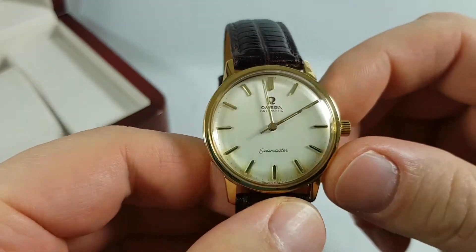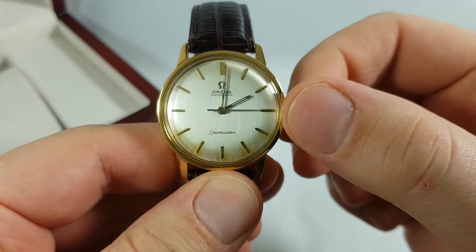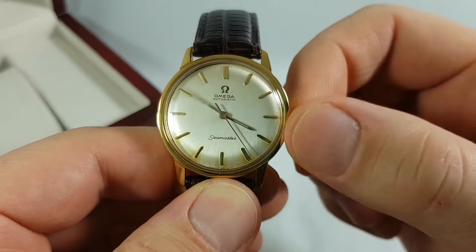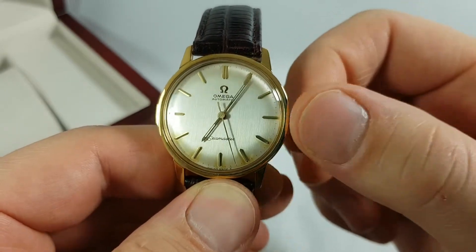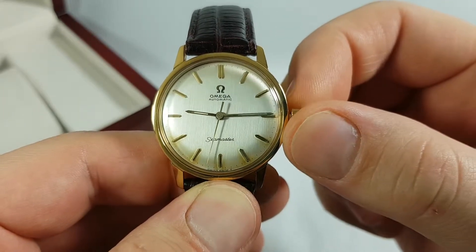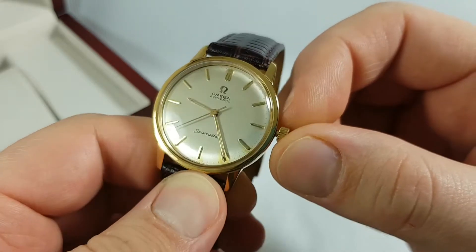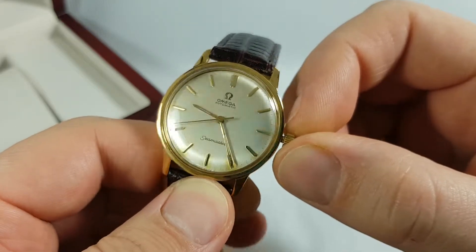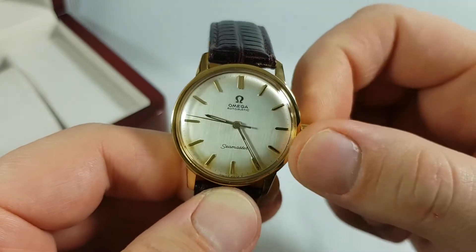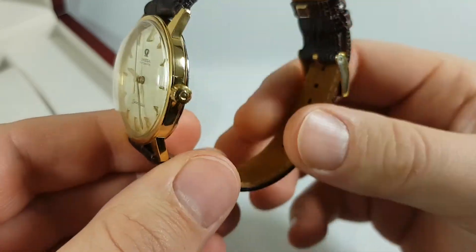The first thing I'm going to do is set the hands of this watch. The time now is 25 past 9, and 25 past 9 is exactly here. The next thing I'm going to do is show you the movement of the watch.